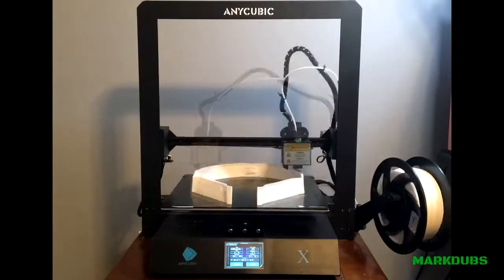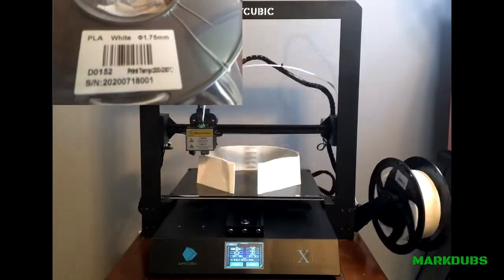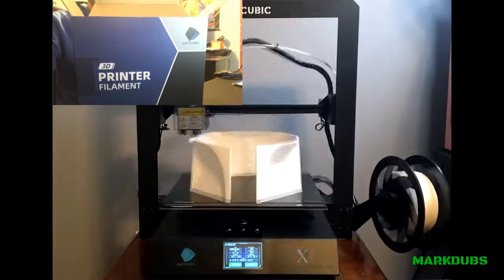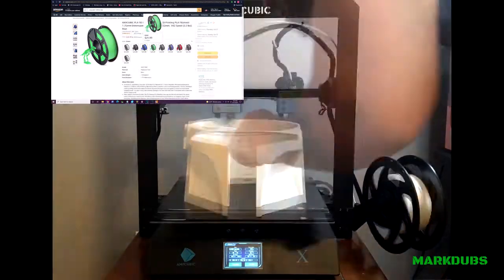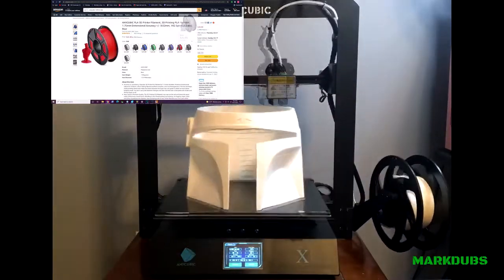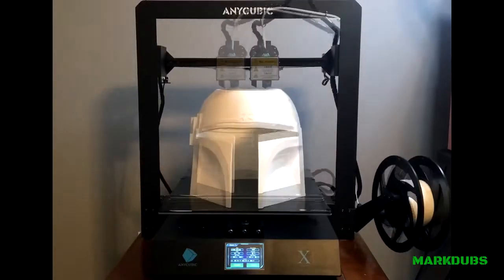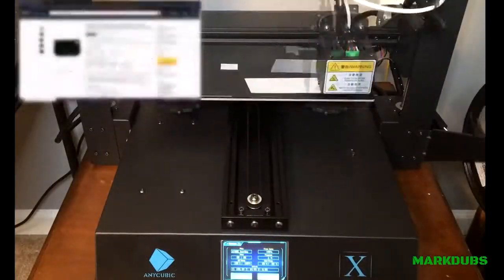I'll start by specifying the materials used, software, and printer make and model. For this project, the type of filament I used was 1.75mm PLA from Anycubic. This can be found on Amazon, and I've provided a link in the description below. This is available in several colors, but the material color was irrelevant since it was inevitably getting covered with a combination of Bondo, Glaze Putty, and Gray Sandable Primer, so for simplicity's sake I chose white. I've also included the Amazon link for where I purchased my helmet visor, as this is another material needed later in the process.